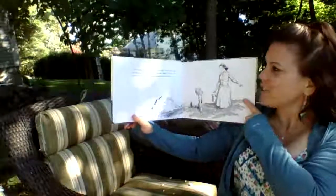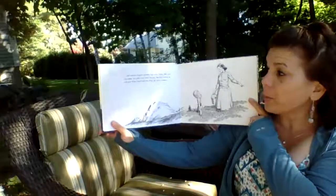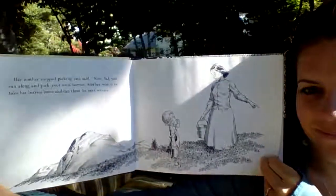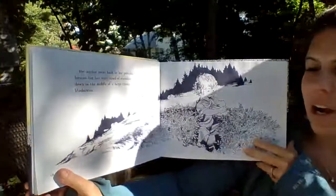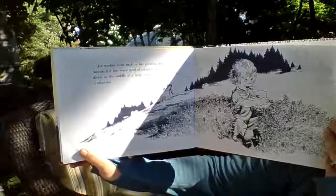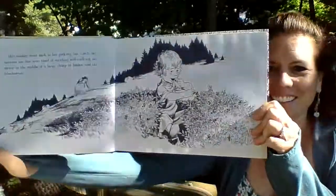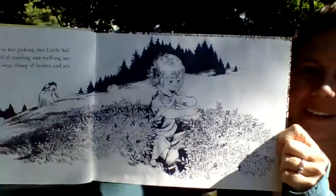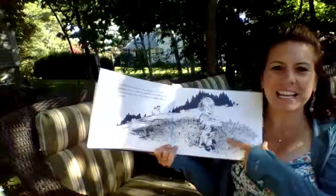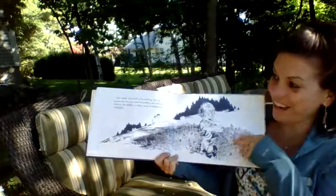Her mother stopped picking and said, "Now, Sal, you run along and pick your own berries. Mother wants to take her berries home and can them for next winter." Her mother went back to her picking, but little Sal — because her feet were tired — sat down in the middle of a large clump of bushes and ate blueberries. Have you ever sat down somewhere to just eat the blueberries because you didn't want to collect them anymore? I know I have. I love blueberries.